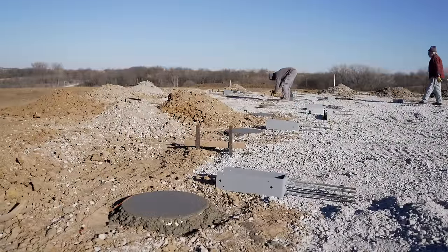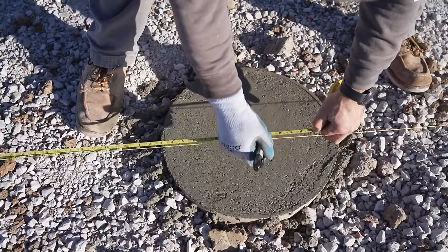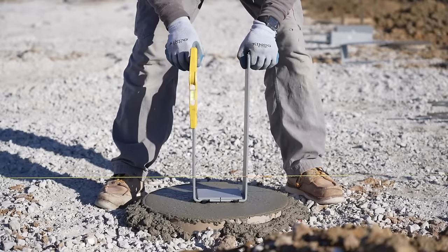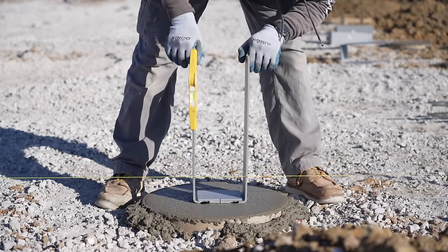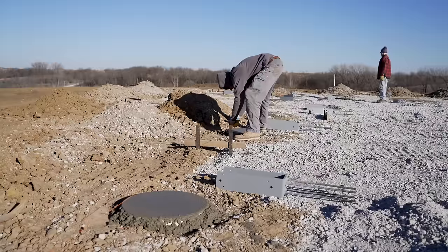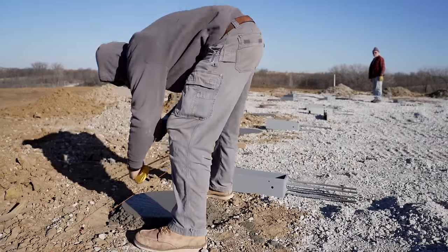One other thing you need is string lines — that's how you know where to set your brackets along the line. Your string lines go from batter board to batter board and give you a nice straight line to take a black marker and mark the center of your brackets on. I will forewarn you: when you put your string line up and mark it with your black marker, do not take it down. If you take it down you're going to have to re-measure, because when you pull that string line tight and mark it, then take it down, it contracts and that mark won't be in the exact same spot.